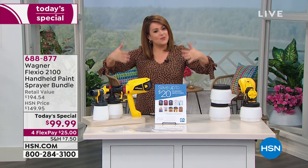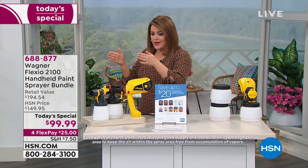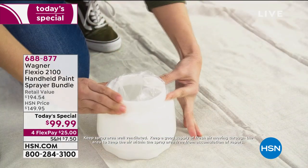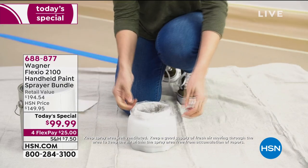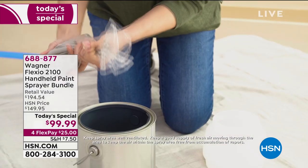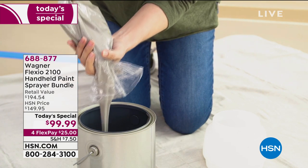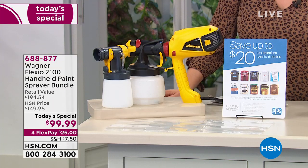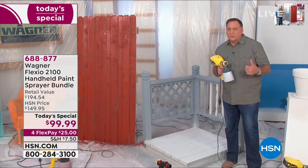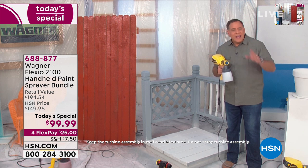Sometimes we need a little inspiration to get those jobs done. When you look at any area that's chipped, nicked, sloppy, or moldy — the fastest way to make it look brand new is a fresh coat of paint. We're making it easy. We're home right now; we have the time to do it. Place your order today — 688-877 — our best value of the day, one day only, under a hundred dollars. This machine is perfect for anybody, whether they've used a sprayer before or never painted with one, because it's something any skill level can use.